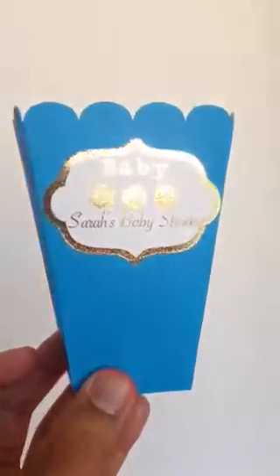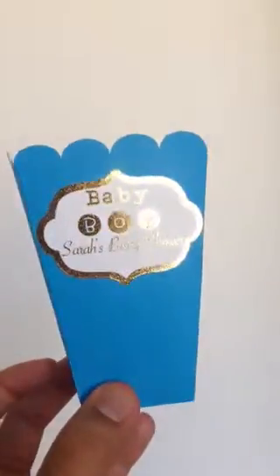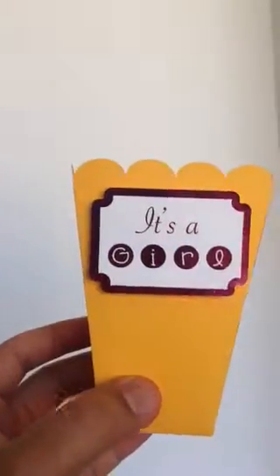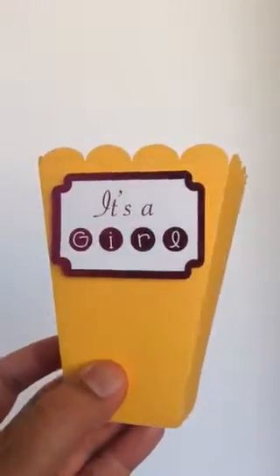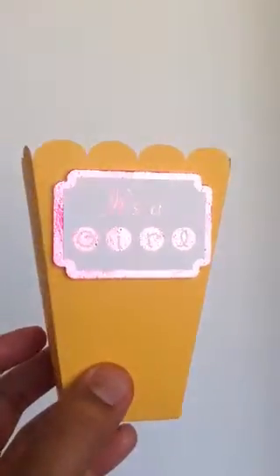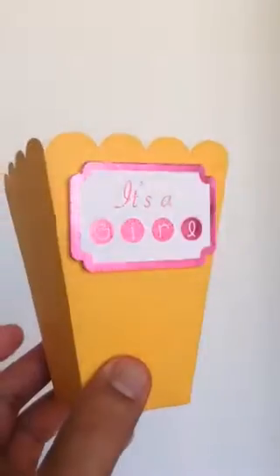We have a few colors coming in right now. We have gold, and let me show you the pink option really quick. This is our pink option for the foil, also on a popcorn box. I didn't match these colors — I just wanted to show you this one. Here's what stands out on this yellow popcorn box.